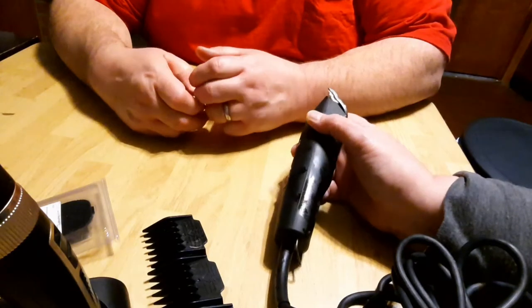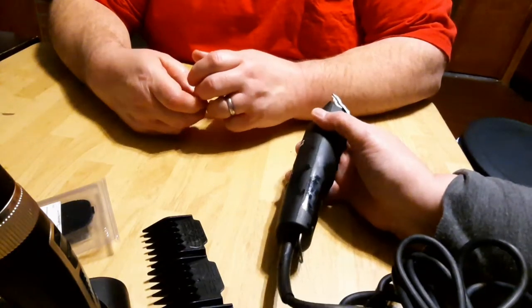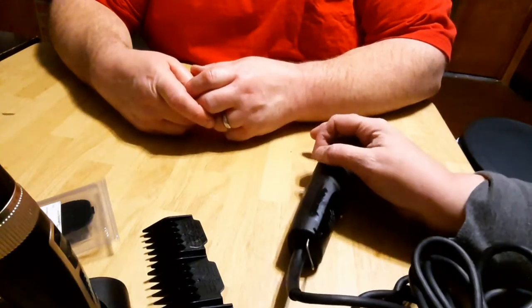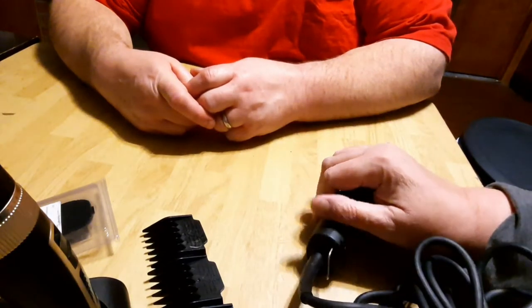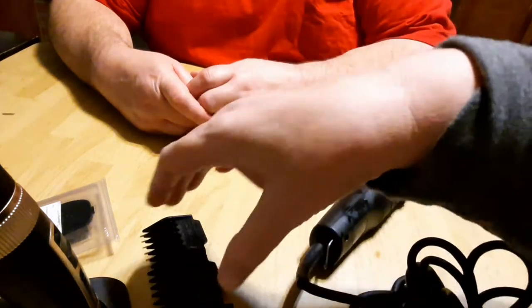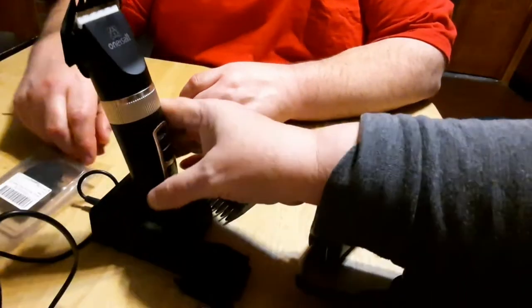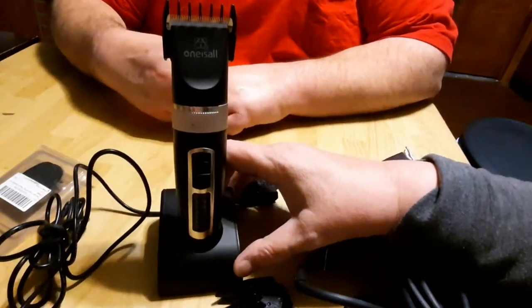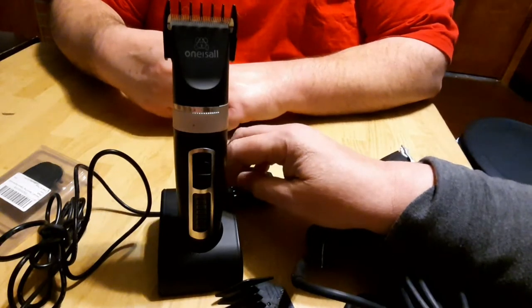So we were trying to find something else that might work well for us since we have a few dogs that have to be groomed. I went searching on Amazon and found something that was an Amazon choice, buyer's choice. We found these — they're called One Is All, O-N-E-I-S-A-L-L.